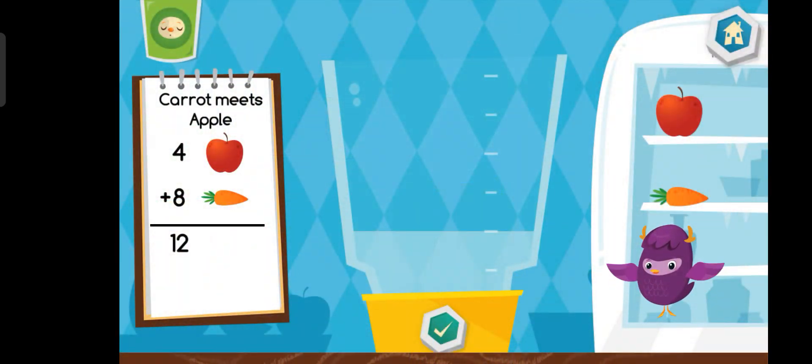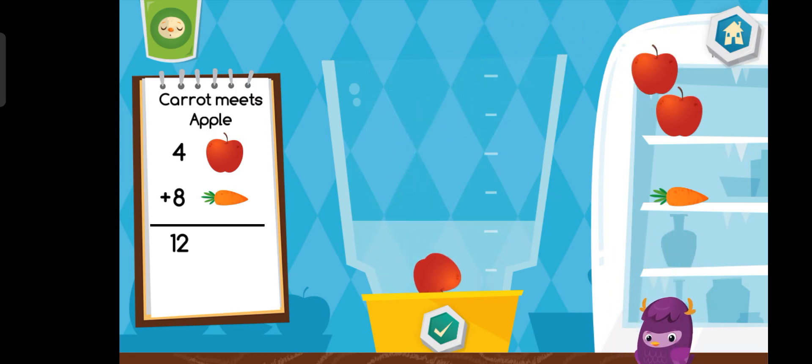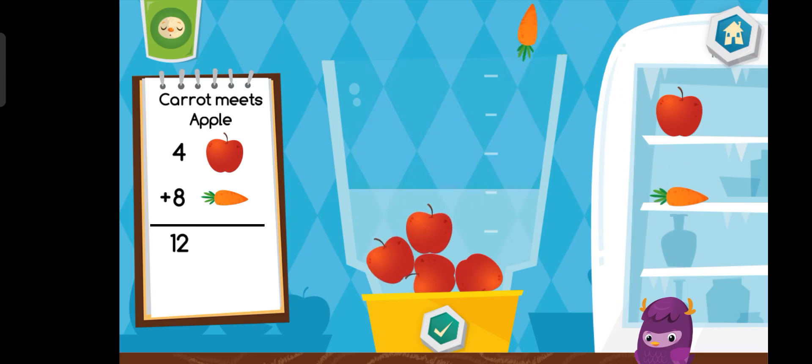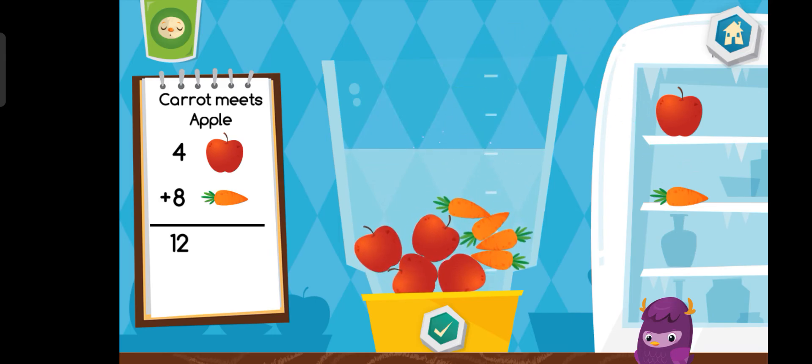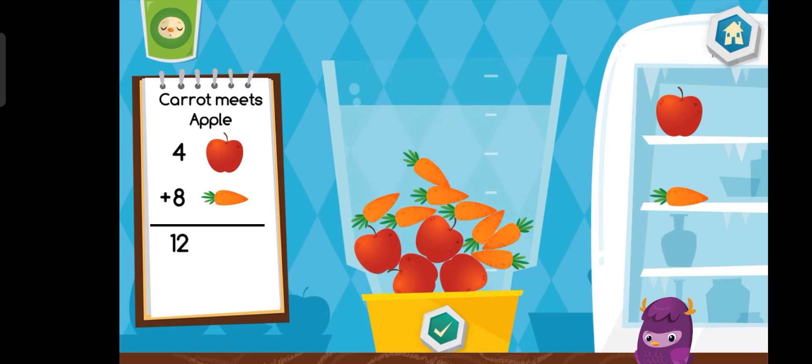Now let's make a carrot meets apple. Here we go!